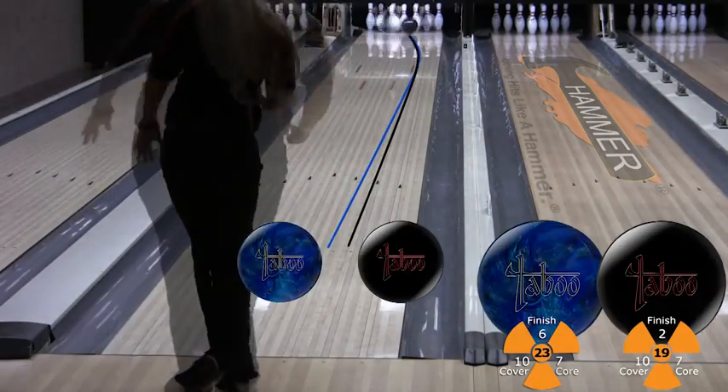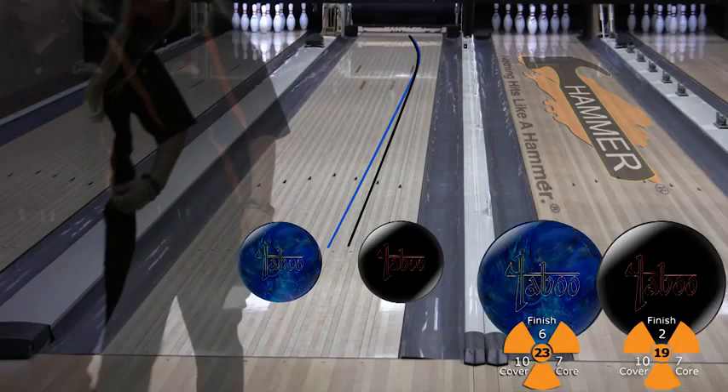You can see just how different these two balls are, even for a straighter, lower rev style like Kim Mann.